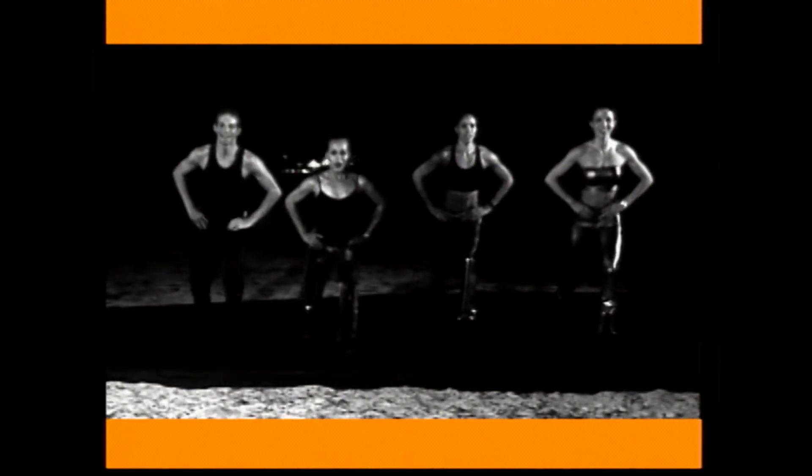Four more counts. Go down and lift. Down. Curl. Good. Down and lift. Just checking on you, Chris. Two more counts. Go down. Tracy, I don't hear you. Good. One more. Go down. Lift. Good. Now shake it out, guys.